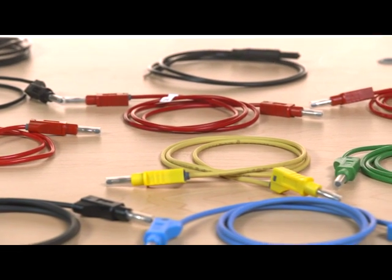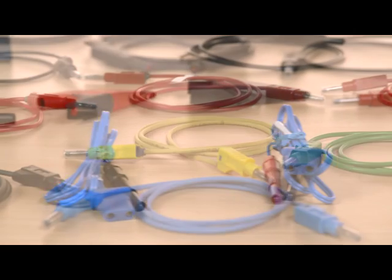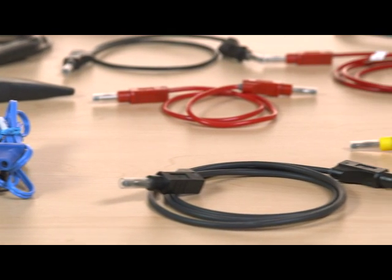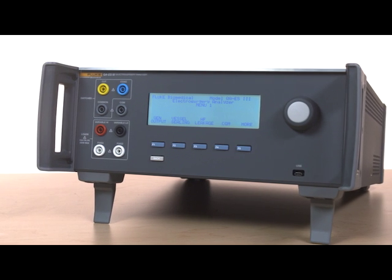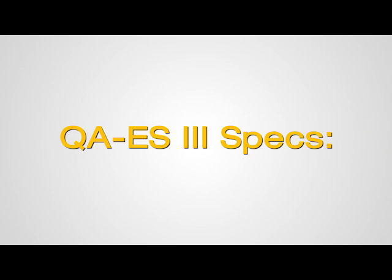Everything you need to test all critical functions of today's high-power electrosurgical units is either integrated into the design or included with the unit. There's no need for extra cables, leads, or switch boxes to test precision power, current, frequency, crest factor, and load resistance ranges. The state-of-the-art technology of the QAES-3 provides exceptional accuracy and range of measurement.